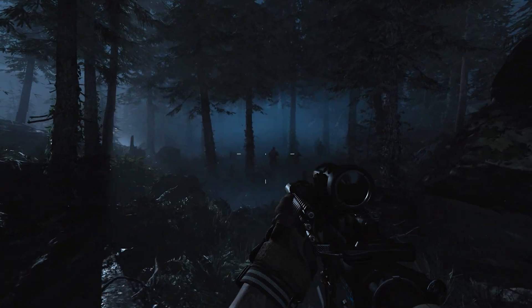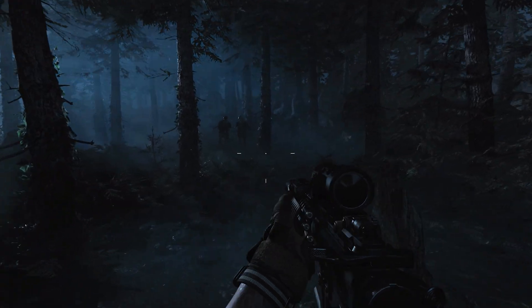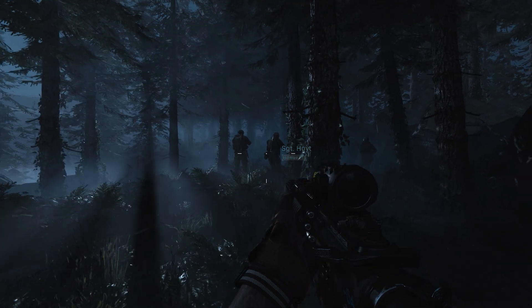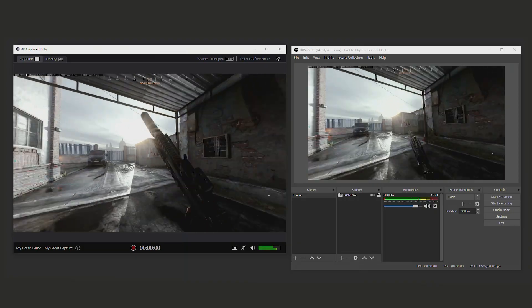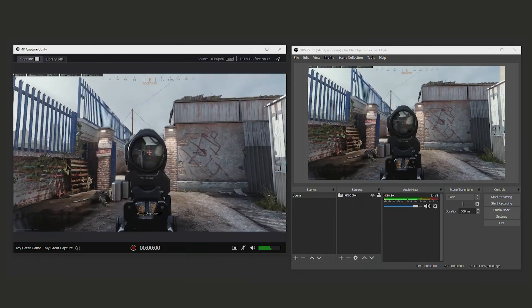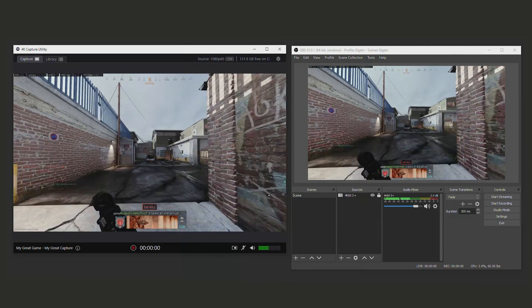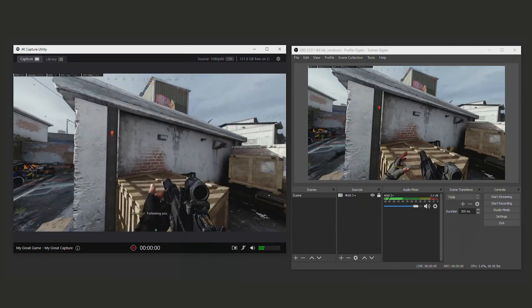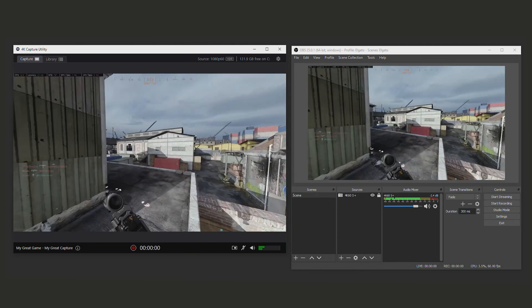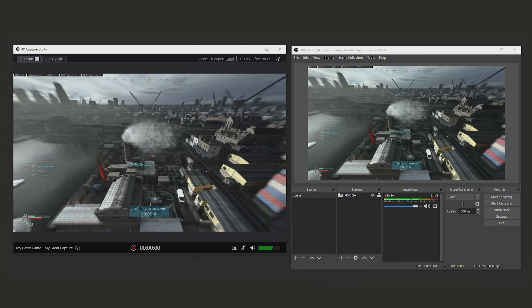Keep in mind that if you're looking to capture HDR, 4KCU does support HDR recording, but at this time OBS, Slobs, and a lot of other encoders do not support this. However, if you'd still like to play in HDR and stream in apps like OBS, you can use a feature in 4K Capture Utility called Streamlink, which will allow you to send an SDR tone-mapped image from 4KCU to your favorite encoder that supports NDI. Be sure to check out our full video on using Streamlink and 4KCU.